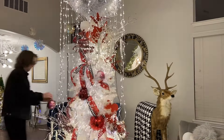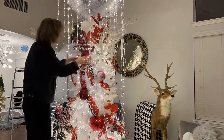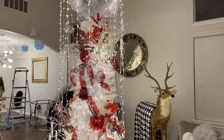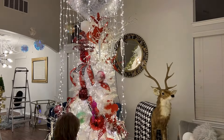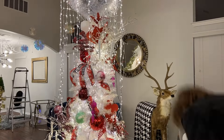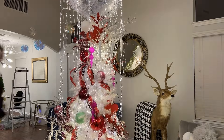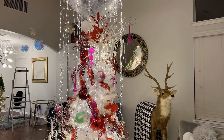I got this white tree from Neiman Marcus this year after Christmas — I got it on sale. I thought it would be perfect under that light fixture because I left the tinsel wrapped around the light fixture and the lights coming down that was up for Christmas, and I just left that up.